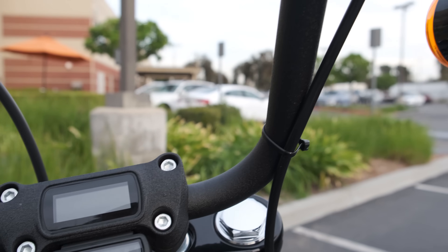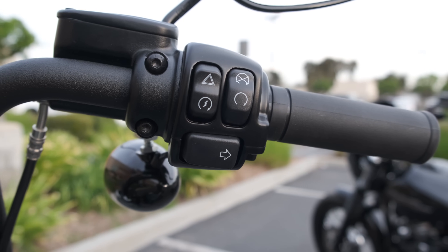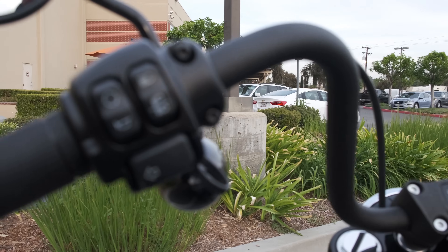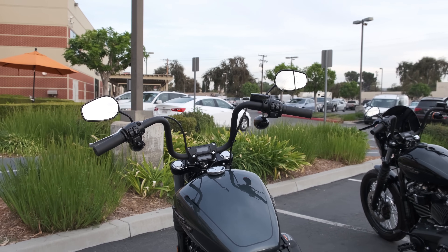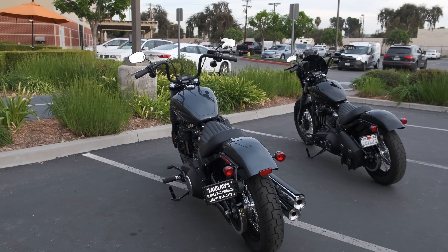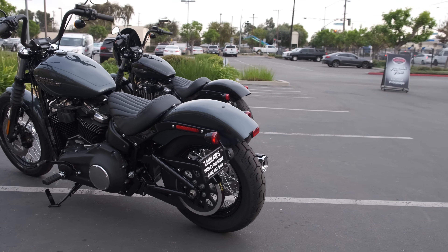All of the new soft tails have six-speed transmissions, which is going to help with highway comfort. You're going to get less buzz because you'll be operating at a lower RPM, and you're going to get better fuel economy. Every soft tail is also belt drive, which I really enjoy — it means you're not replacing sprockets as often, you don't have to replace belts as often as chains, and while you do need to maintain correct tension, you're not cleaning them as often as chains.